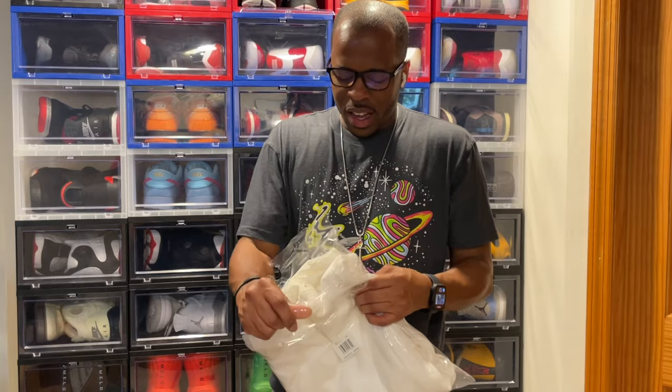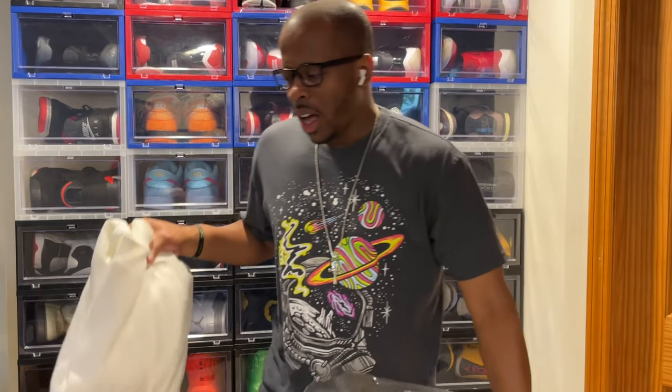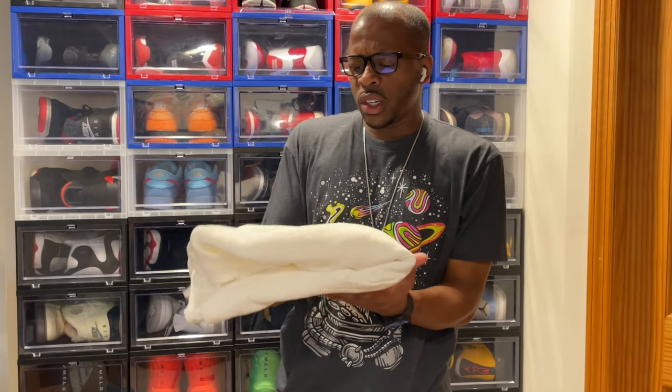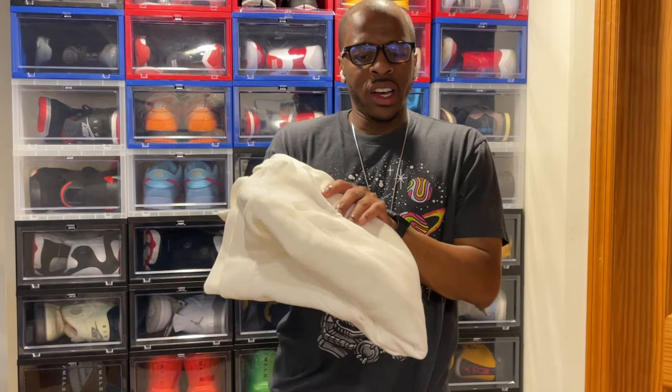I heard a lot of good things about this hoodie. Some people were saying that it looks like it's plain jane — oh, this feels good, it definitely feels good. So yeah, you're gonna like this.